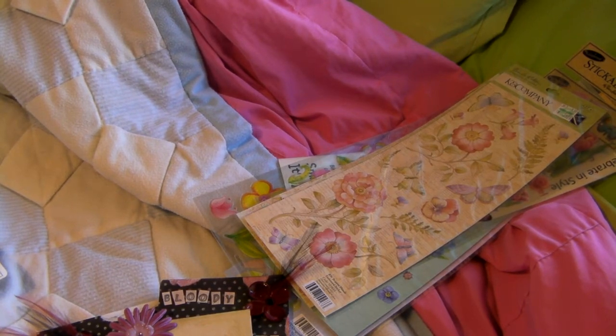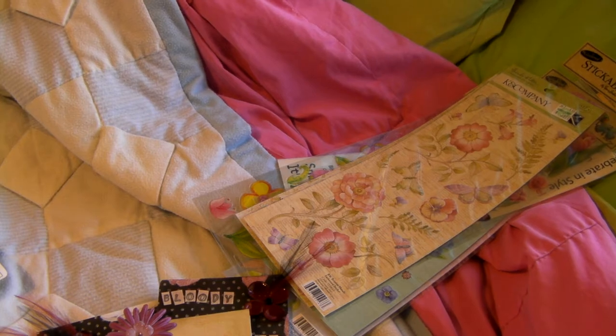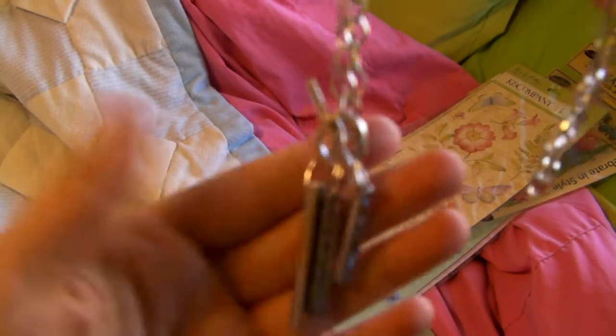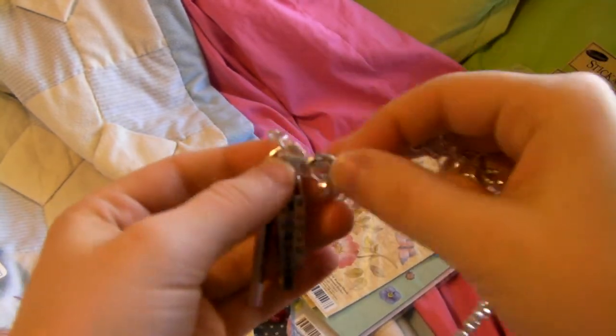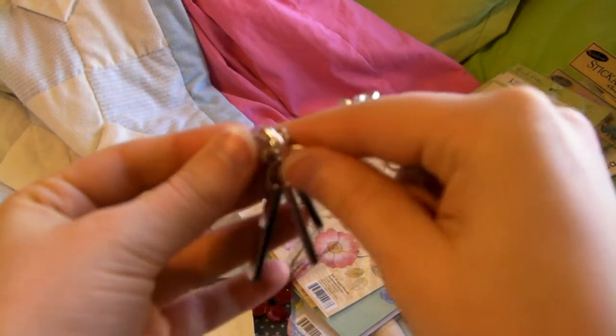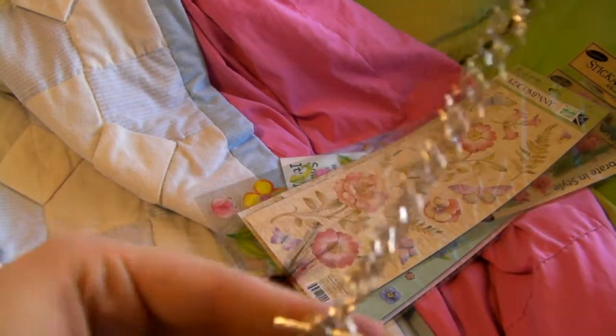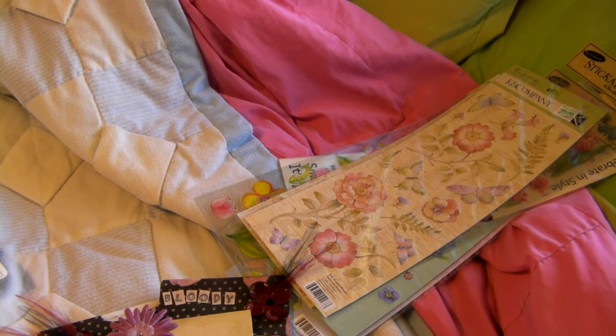Let me start with the necklaces I made. If y'all didn't know, I do jewelry and scrapbooking now. This is my first one that I want to show y'all. It says 'Live, Laugh, Love' and it's one that clasps in the front — it's a toggle clasp. I just wanted to show that to y'all, I thought it was really cute. My sister's probably going to hijack it because that's her favorite saying.